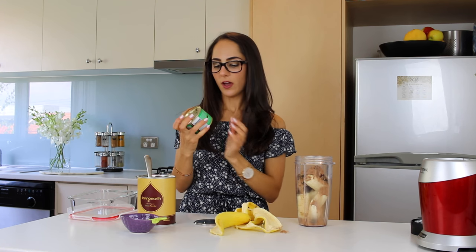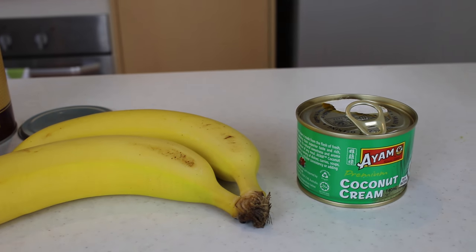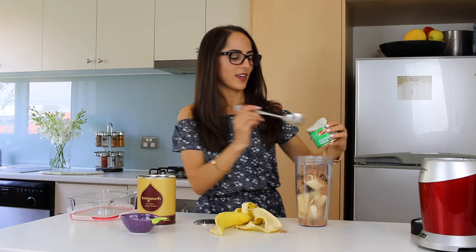And then I'm using one tin of coconut cream. There's 140ml in this tin, so it's not that much, but this will make the ice cream nice and creamy and smooth — it'll give it that ice cream texture that we're all used to. I'm just going to put that into the mixture now.